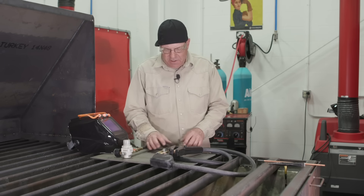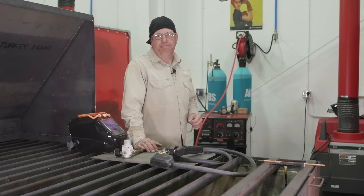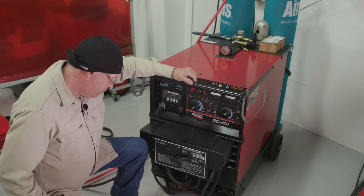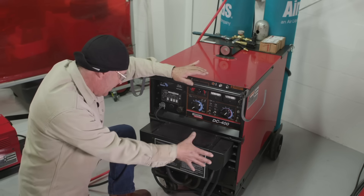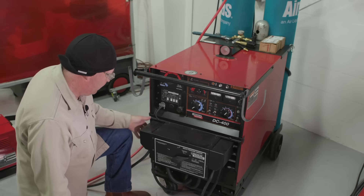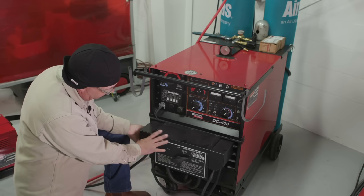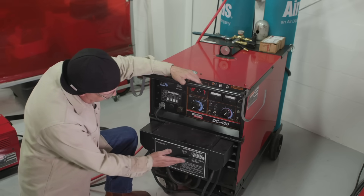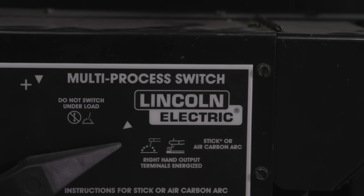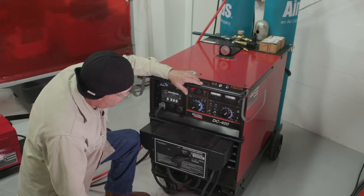First, I want to go back to the machine and show you how things are hooked up, then come back out here and go through some of these components. For this particular application, I'm running off a Lincoln DC 400. This machine has a couple of different features. We want the stick or carbon arc side — and it actually says 'stick or carbon arc' right on it, so now I know where I'm at.